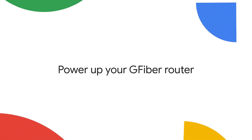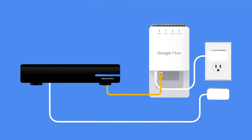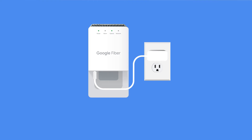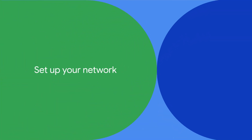Now you're ready to power up your router. If you have an older router, like a Google Fiber network box, unplug it and disconnect it from the fiber jack — you won't need it anymore. Now let's set up your new router. Use the Ethernet cable from your kit and connect one end to the fiber jack, then connect the other end to the new G-Fiber Wi-Fi 6E router that also came in your kit. Once that's done, plug the router into a power outlet. You can now put the cover back on by sliding it into place.